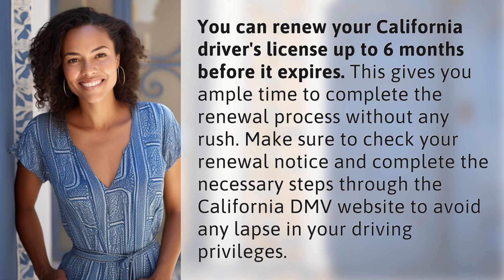Make sure to check your renewal notice and complete the necessary steps through the California DMV website to avoid any lapse in your driving privileges.